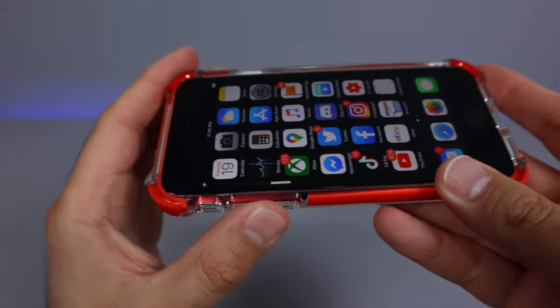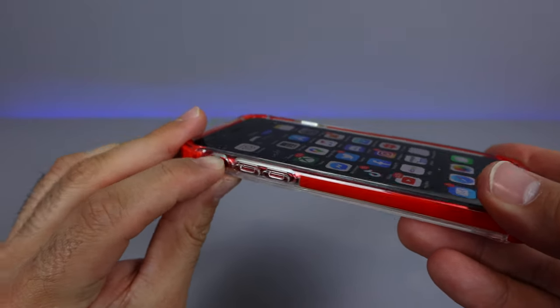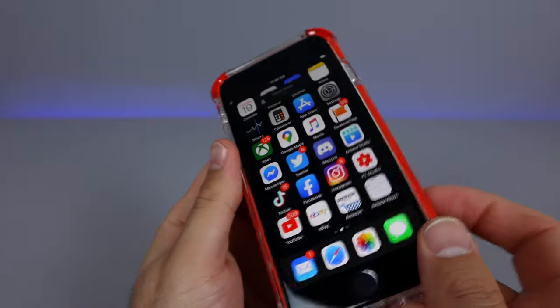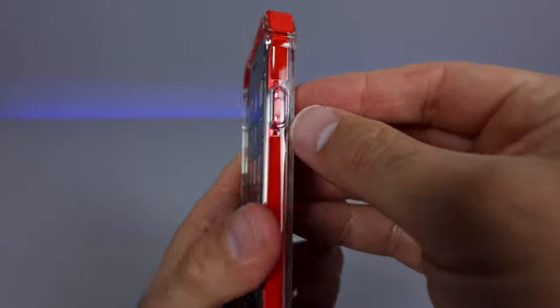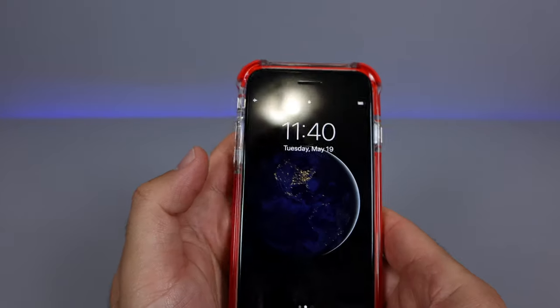If we look on the side itself, these buttons are very easy to press. This button right here is a little bit more indented, so it might be a little bit harder to reach if you have really thick fingers. But if we look on the other side right here, very easy to press that button as well.